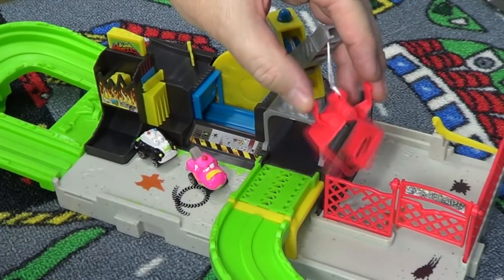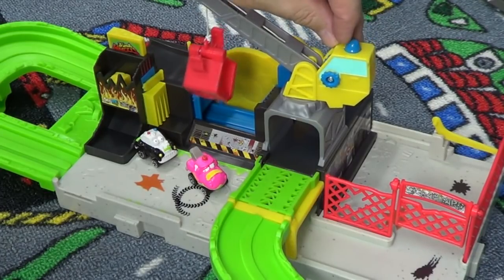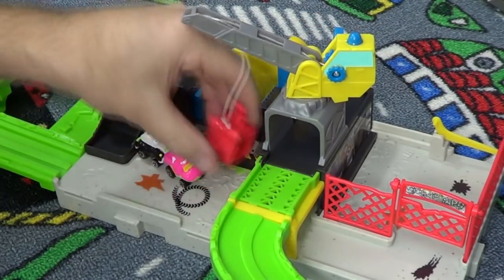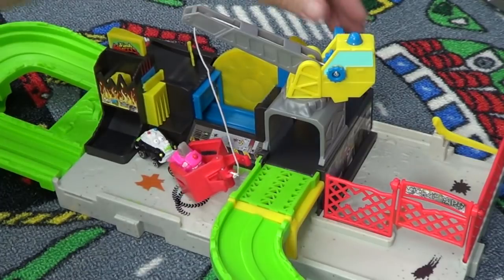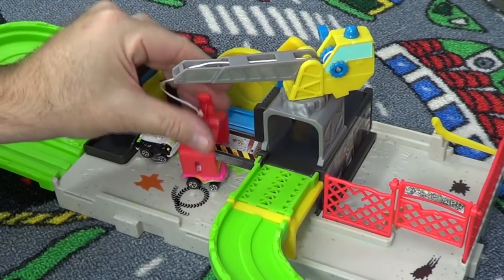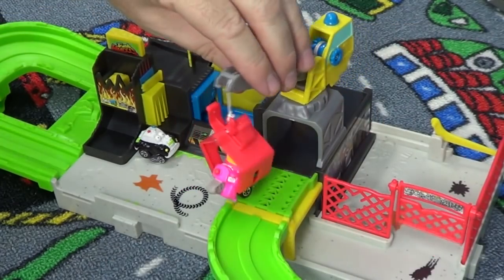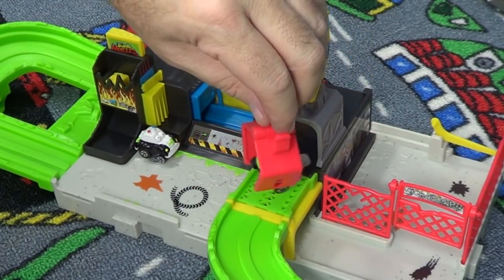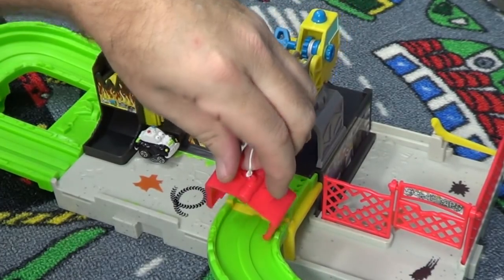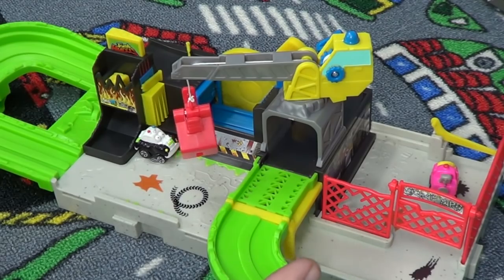There's your pincher — just like regular car grabbers. This button right here releases the rope so you can drop down and get your target. Nice grip! Oh, sliding out the back a little bit. I like that swinging gate — that's pretty cool.